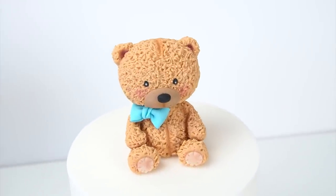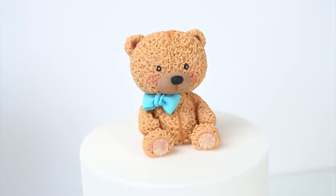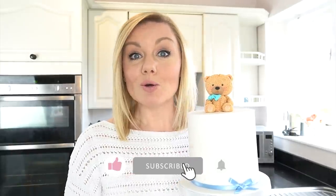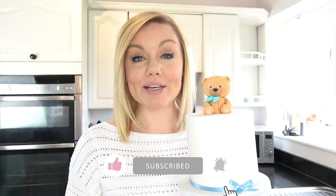Don't forget, if you want to see more videos like this and you haven't already, you can subscribe to the Cake Spallings YouTube channel. Don't forget to hit the notification bell next to the subscribe button and this will alert you every time we upload a new video. Okay, let's get started.